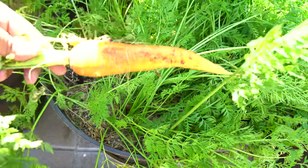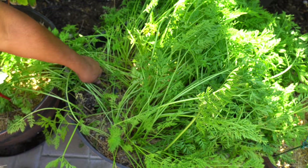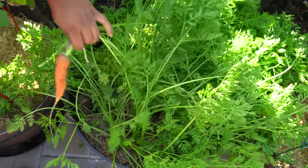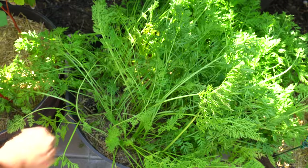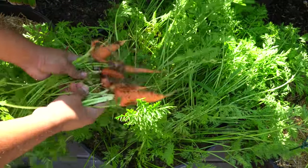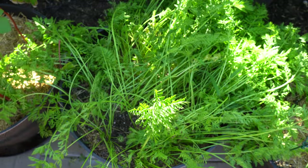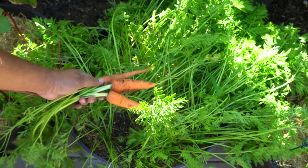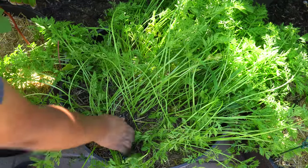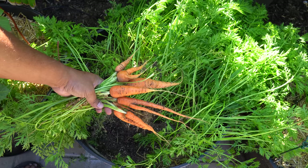Moving on to carrots — we were growing carrots in our whiskey barrel container. This is the Imperator variety, the most common ones you find in the grocery store, and they grow very well at home too without taking up a lot of space. I love growing carrots at home just because I can eat some fresh carrots right away. I love eating carrots raw in a salad — they taste amazing, and the kids love it too. Not all carrots will be the same size; some will be smaller, and that's perfectly normal.